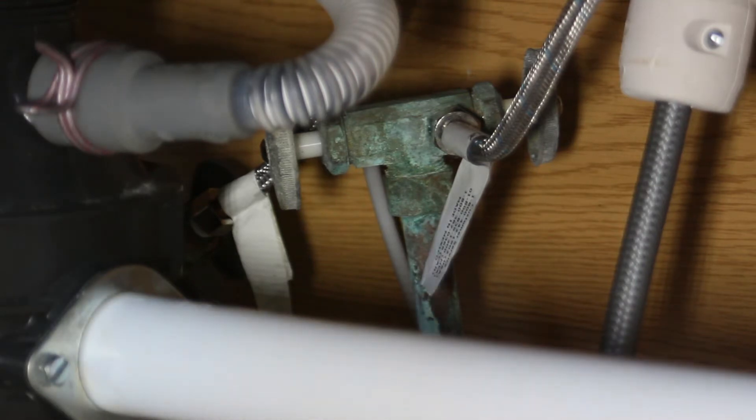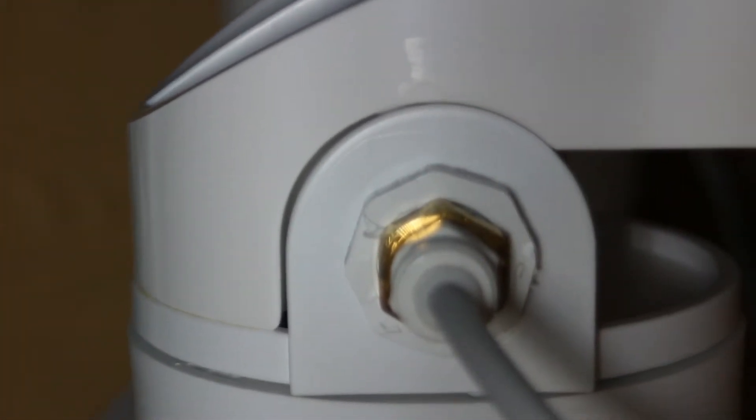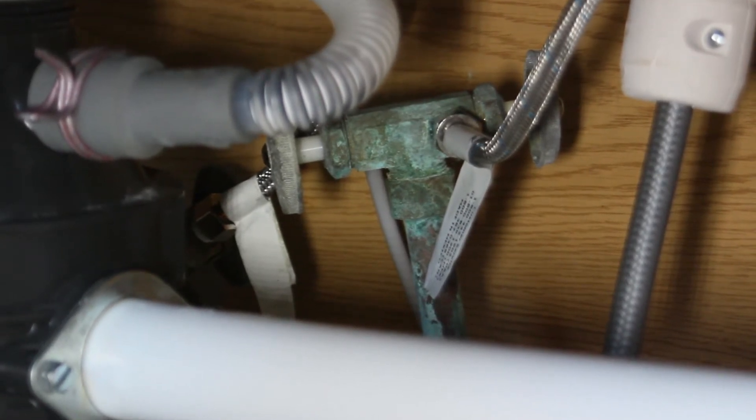Let me get behind the camera and show you how that's routed. As you can see, it comes right off of there, comes down, and then just goes right into this front housing here. Now if you didn't have this particular part, I'm sure your local home improvement warehouse will have something like that — just a T-connector — so that you can hook up your faucet and your reverse osmosis system and have it shut off for both of them.